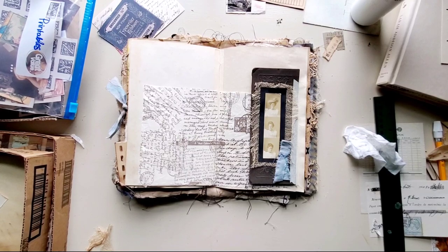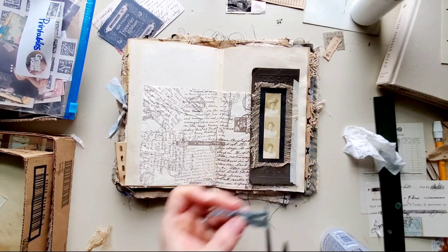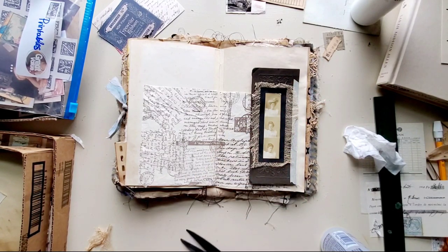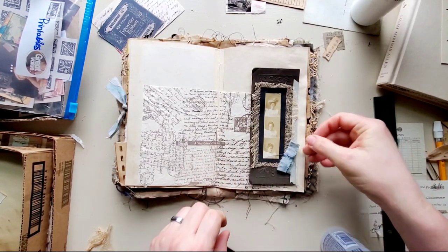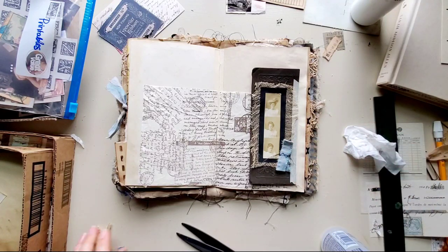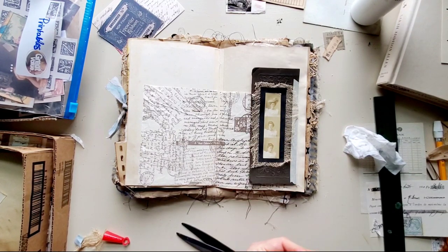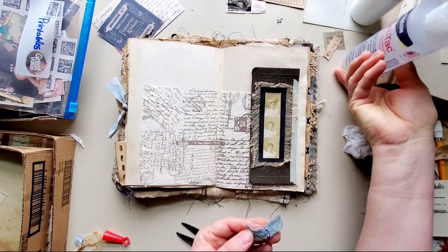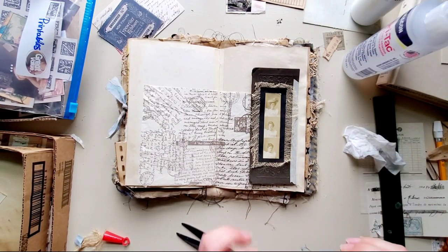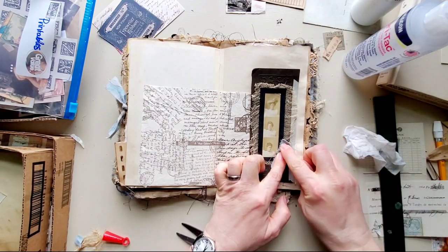I'm going to trim this just a little bit. I like it because it looks faded and everything looks really old. So I'm just going to add a little bit of fabric tag here so that it'll stay put.